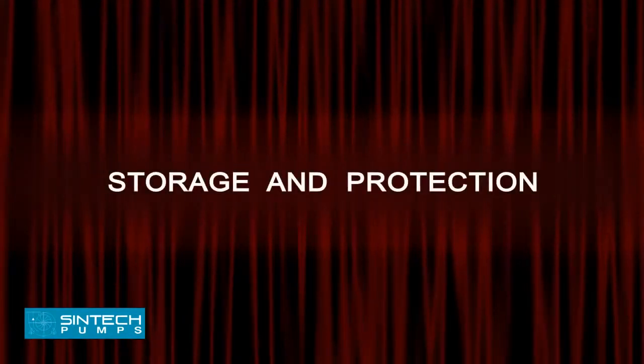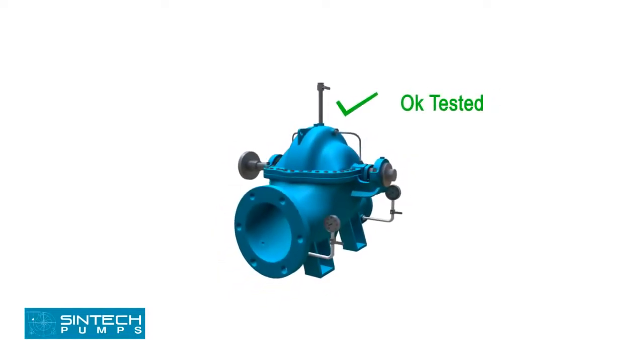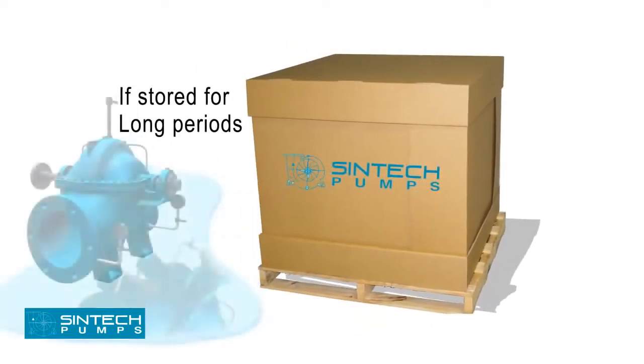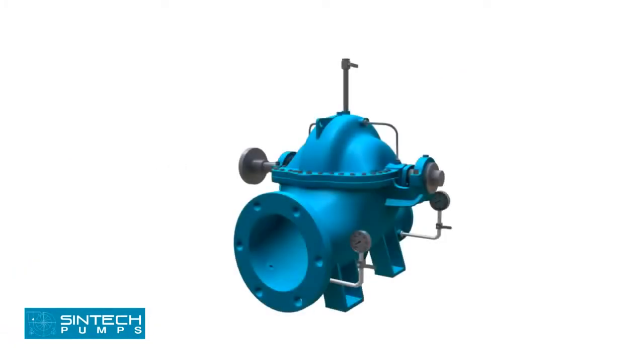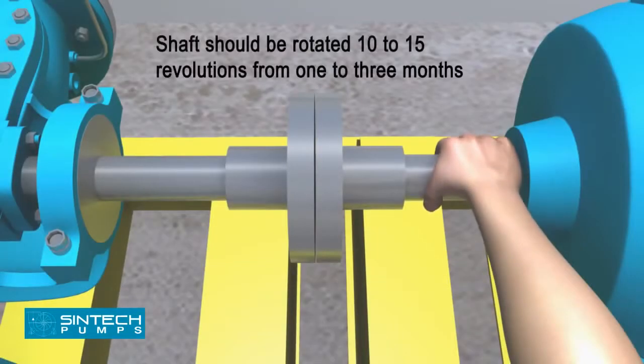Storage and Protection. All pumps are shop tested and ready for operation when delivered. If equipment is to be stored for long periods of time — 6 months or more — it should be kept in a clean, dry area. Ensure that the bearings are fully lubricated. The shaft should be rotated 10 to 15 revolutions by hand periodically to spread the lubricant over all bearing surfaces, at suitable intervals of 1 to 3 months.